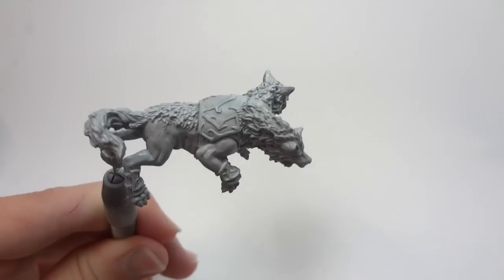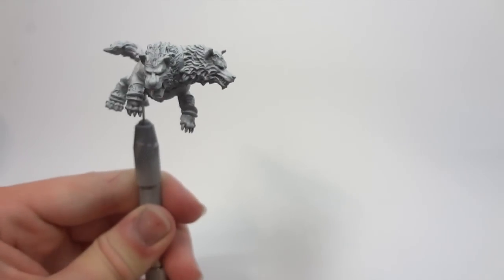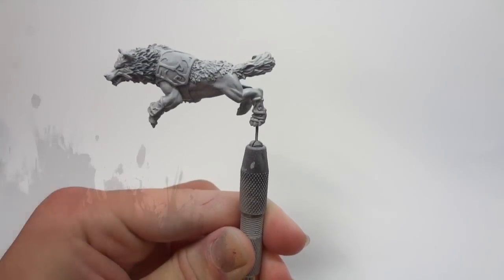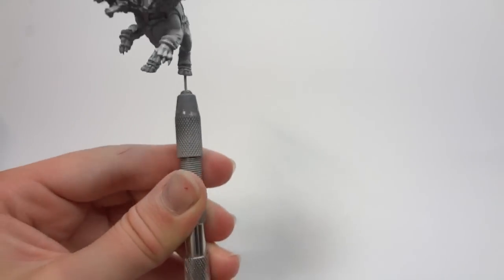I now apply my final layer of airbrushed highlights. To do this, I use a one-to-one mixture of Reaper Master Series Ghost White and Pure White. This is being applied much more selectively, just to the raised areas of the model, paying particular attention to the faces of the wolf.